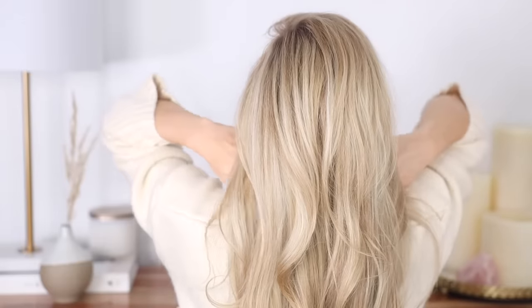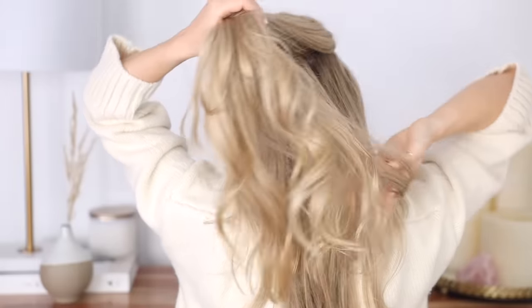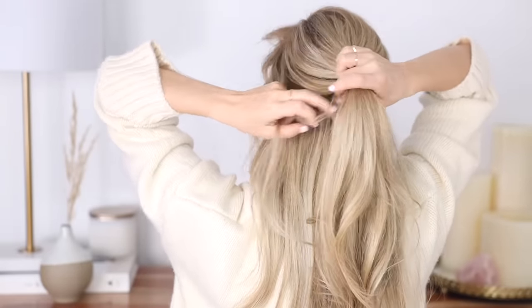This first hairstyle is my favorite — it's a French twist half-up hairstyle. Begin by gathering all of the hair above your temples, and for a more effortless appearance, just leave some hair down to cover your ears and frame your face.